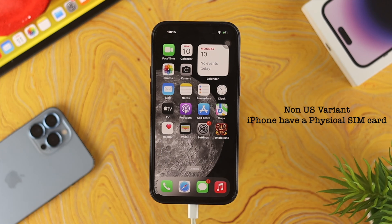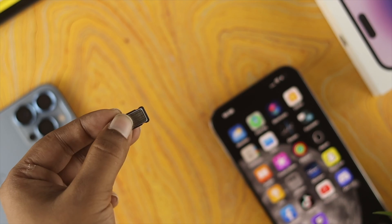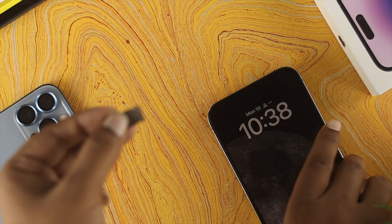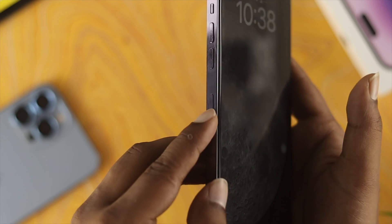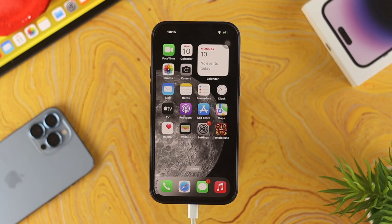First, if you have a non-US variant like us, you have a physical SIM card. All you gotta do is grab your SIM ejector, extract the SIM tray from your iPhone, place your physical SIM in, and put it back. Your first SIM will now be activated.